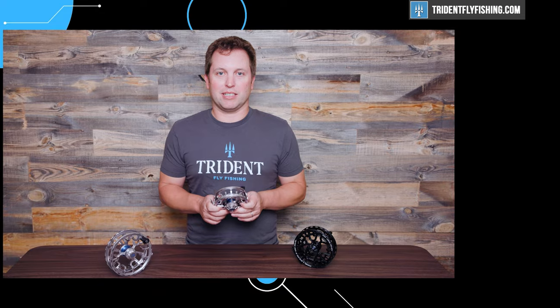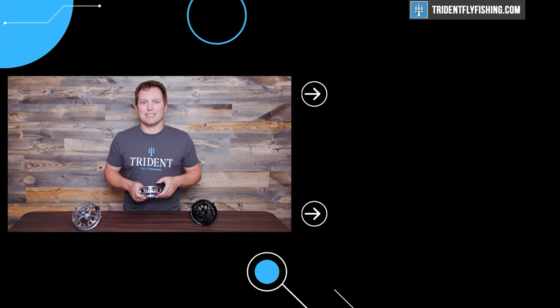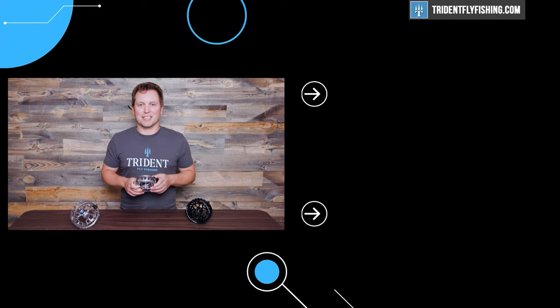Tell us what you think about this new Hardy reel — leave us a comment and let us know what your favorite Hardy reel is. I'm Ben. Thanks for watching. We'll see you next time.